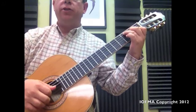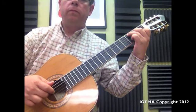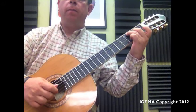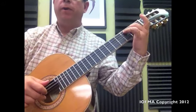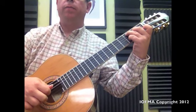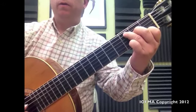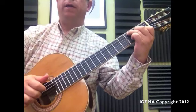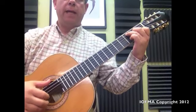This new section goes like this. Remember, start on the 3rd string with the index. Ring, middle, index. Then we bring finger number 4: middle, index. Then middle, index. Middle again, by putting finger number 1 here again.